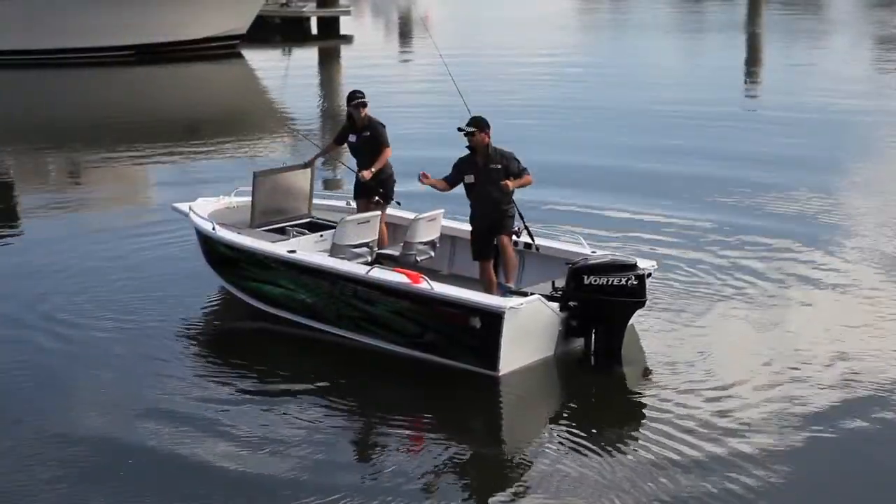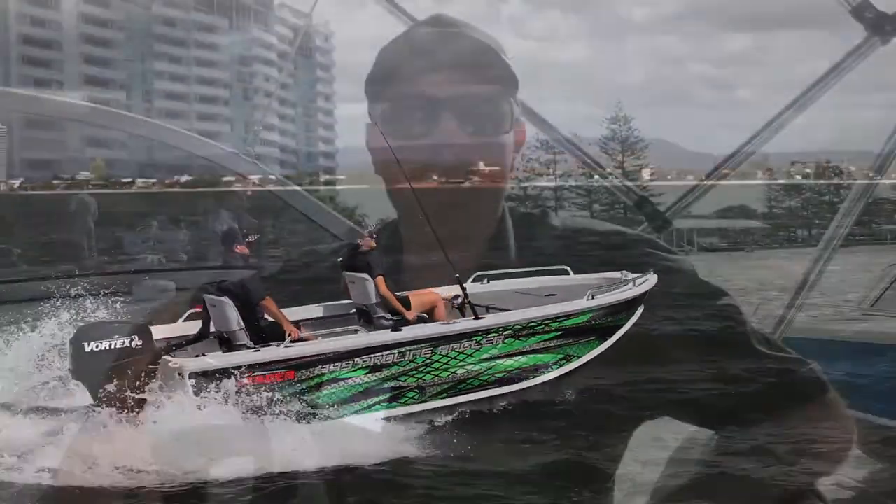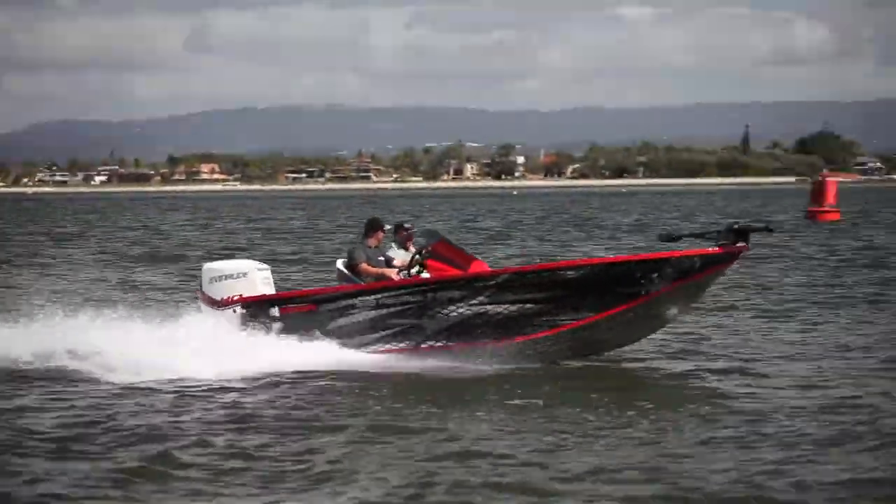We've got the 449 Proline Angler — to introduce that, we've included it with our 399 and 429 Proline Angler, so it's the big brother of those two boats. We've also got the 519 Assault Pro, which is one of our new models this year, so we've got a 459, 489, and 519 Assault Pro.